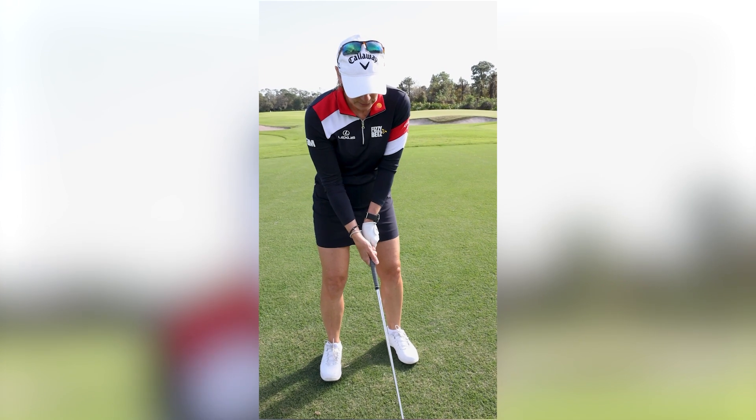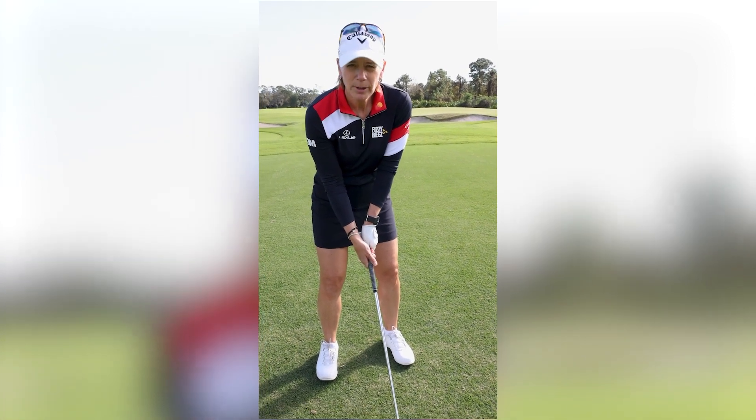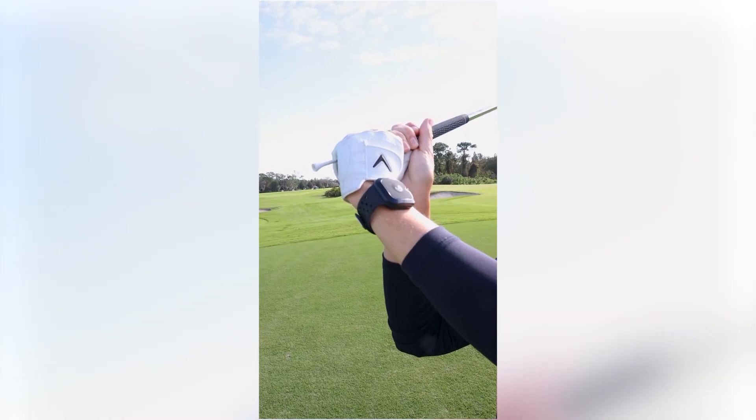I still have the tee, I'm going to swing up, and if you have good grip pressure, the tee should stay there.